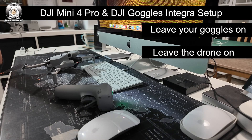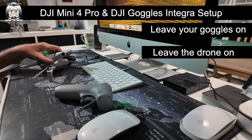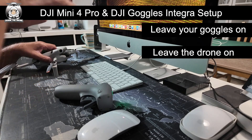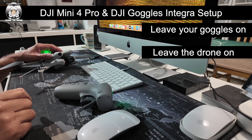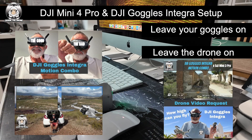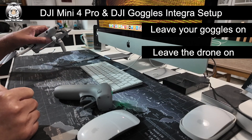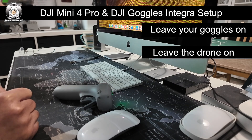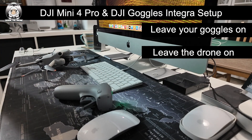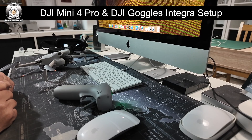Let me turn that around — I've got some interference from the computer there. Really now we're ready to go outside and test it all out. If it's your very first time with these goggles, it's a good idea to watch the other videos I've done — the procedure is going to be similar to the Mini 3 Pro. I hope you found that useful. Turn everything off and then we go outside.